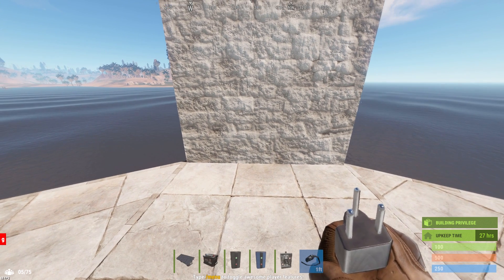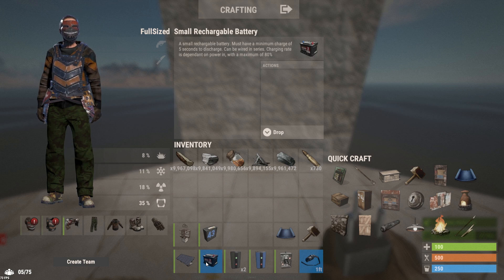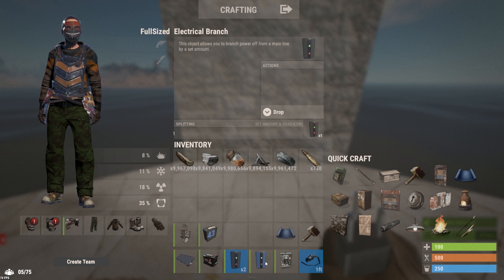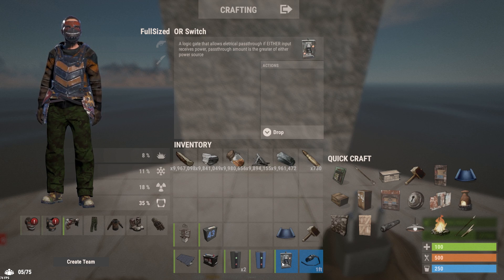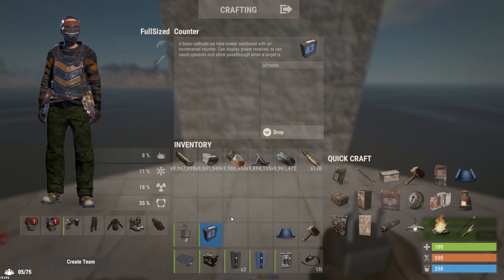For this build, you're going to need the following components: a large solar panel, one small rechargeable battery, two electrical branches, one blocker, one ore switch, and a wire tool. If you want to follow along with an additional exercise, also one large rechargeable battery and one counter.